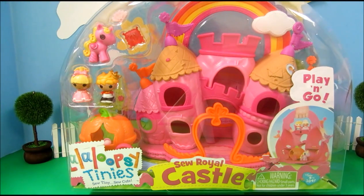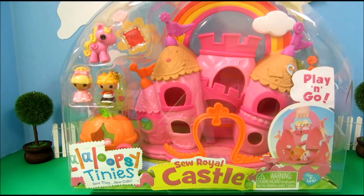Hey everyone, it's Kids New Toys and today we're going to open up this Lalaloopsy Tinies Sew Royal Castle.